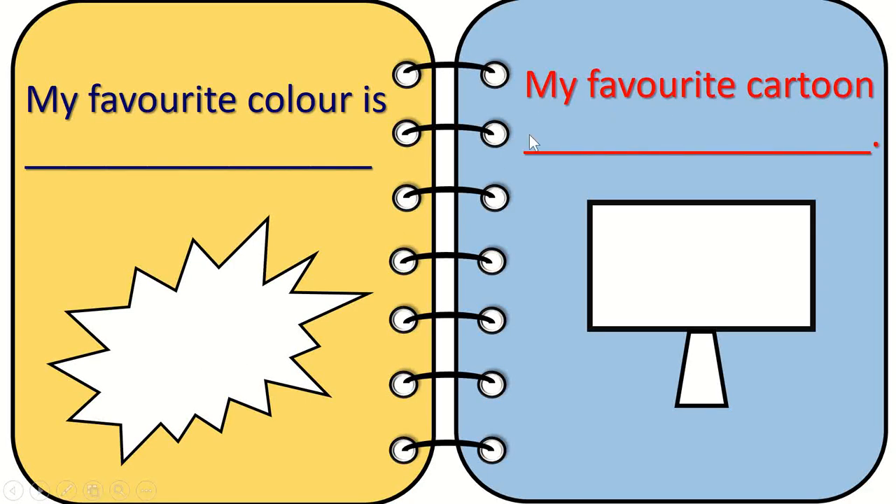Next is 'My favorite cartoon.' They're going to write the name of the cartoon and stick it over here. For example, if it is Peppa Pig, they're going to write 'Peppa Pig' and stick Peppa Pig pictures here.